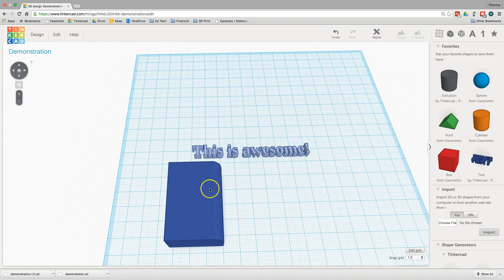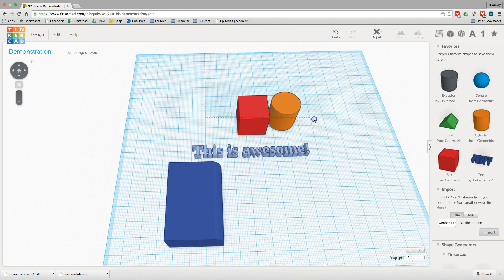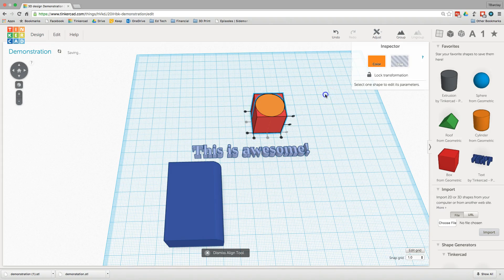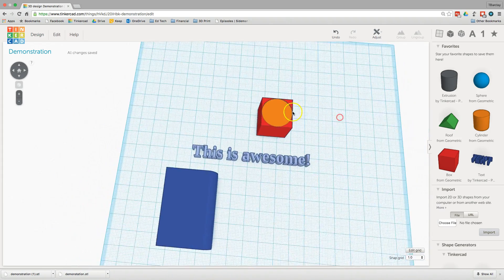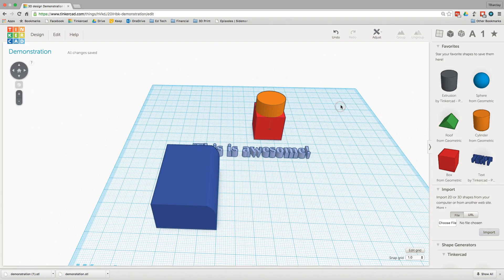A couple of other tools are very handy to know about. If I have a couple of shapes and I want them lined up, I can select both shapes and go up to Adjust, just over the Inspector, and click Align. Then I can align these shapes however I want — that's probably the easiest way to keep things lined up.